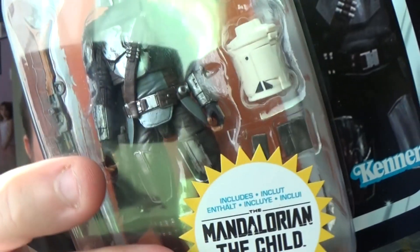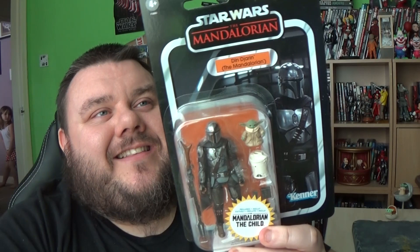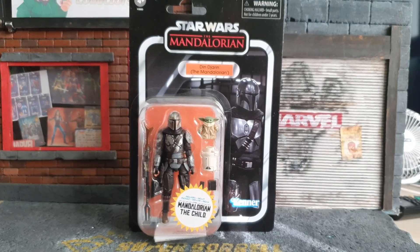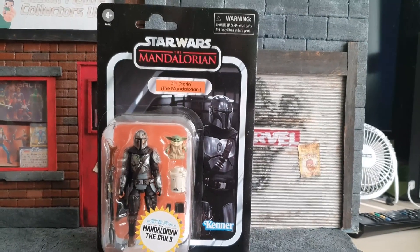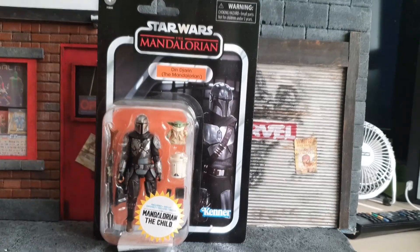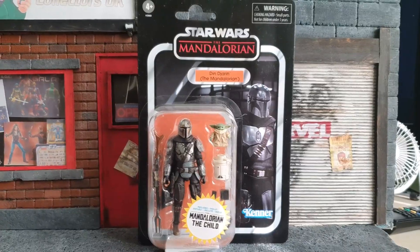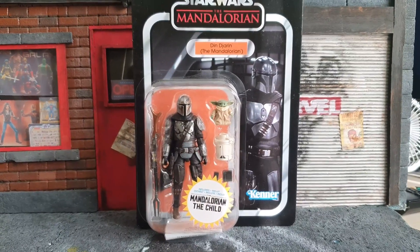This is the Child in this packaging and we've got Mando and a bunch of accessories. I believe this is a Walmart exclusive. Before I bust this open, let's take a look at the packaging itself. This is a retro card back that's meant to look like the old card styles from back in the day. These are the Vintage Collection from Star Wars. I don't really collect these, but I've been given a bunch of them by Hasbro for review purposes. Thank you very much Hasbro. This might be my slippery slope back into the three-inch.